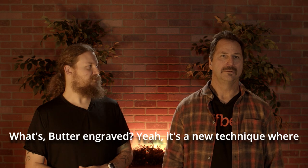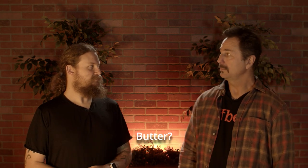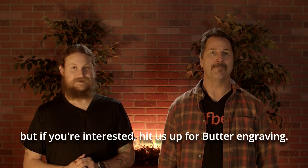Butter engraving — yeah, it's a new technique where you use butter. This was just introduced. More details on that in a later video, but if you're interested, hit us up for butter engraving. It's a thing.